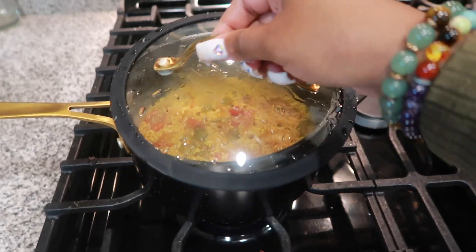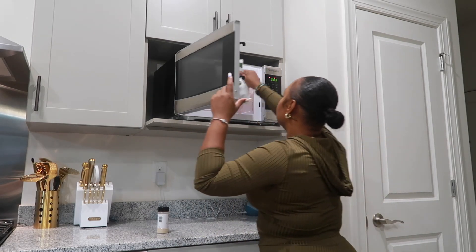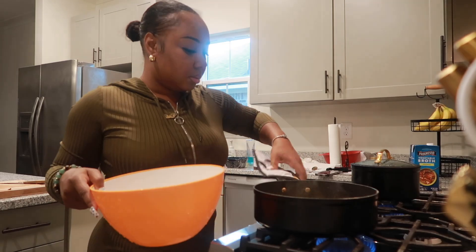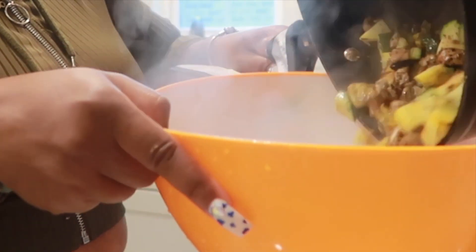Next, we're going to add the top to the rice, turn it down to let it simmer as well. Then go ahead and pop those steamable broccolis into the microwave for five minutes.